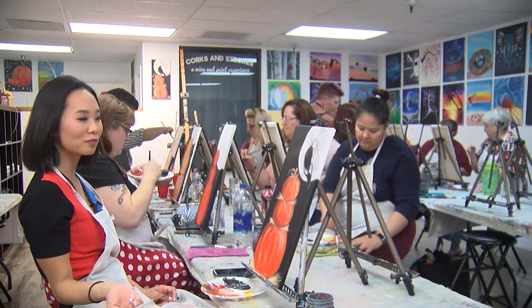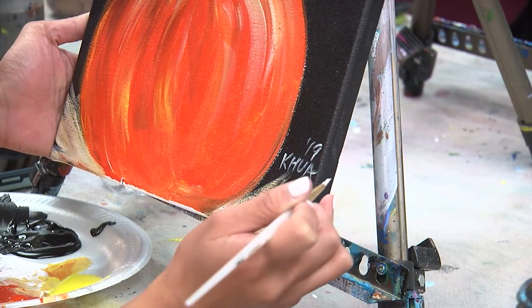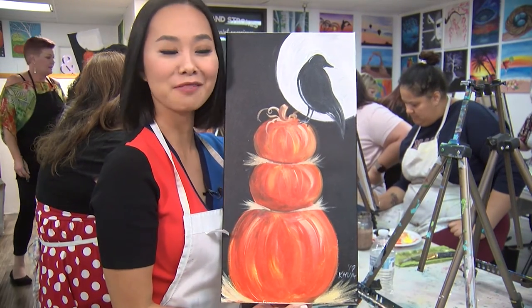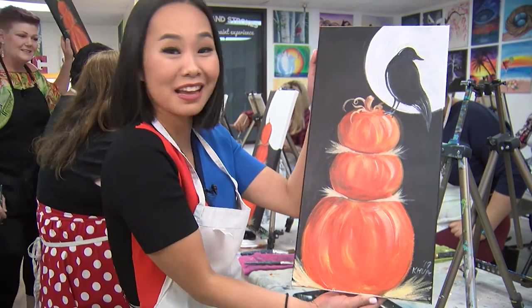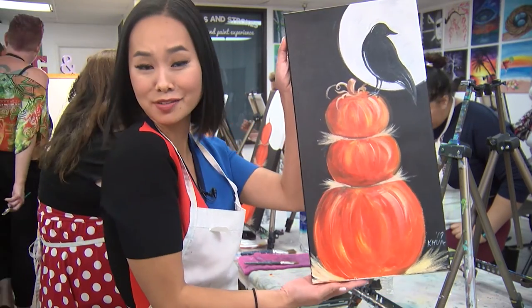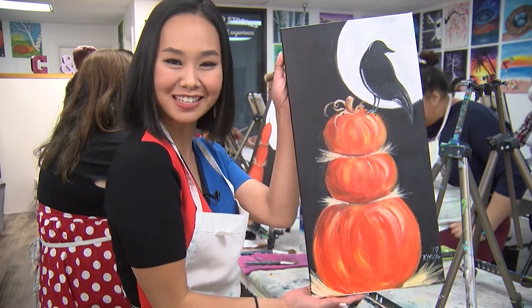Does that look like a bird? Here it is — what do we think? I'm no artist, but I did my best. I had a great time; Tina was great, this class was great. And now we have something spooky and witchy just in time for Halloween.